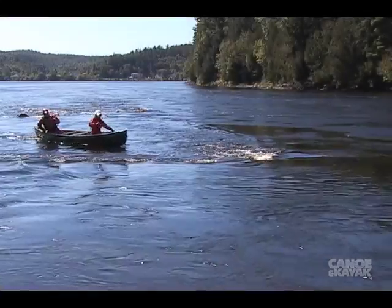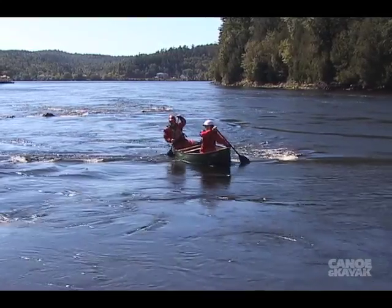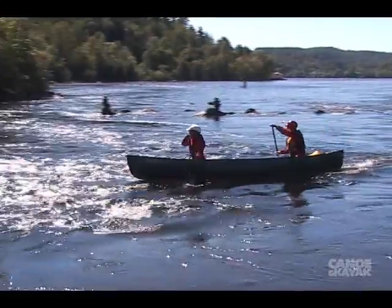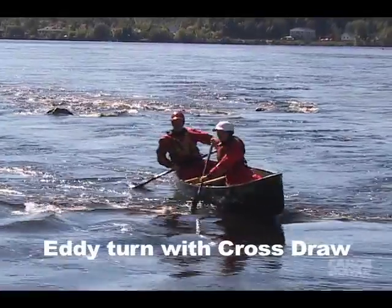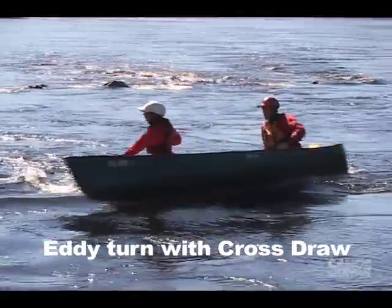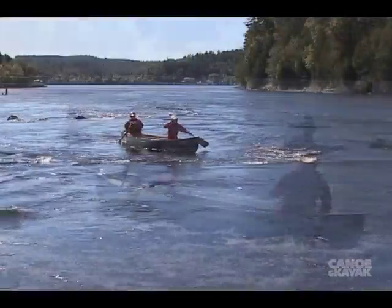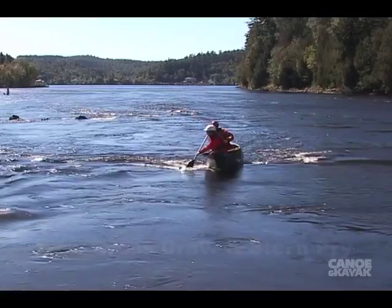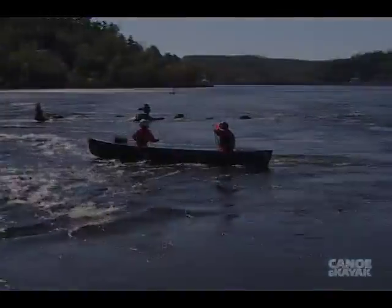To do an eddy turn to the stern paddler's side: momentum, initiate, tilt and hold. The canoe will carve a turn just like it did going the other way. To turn faster, use some pivot strokes — in this case, a cross draw. Want to turn even faster? Throw in a stern pry. It's going to kill some of your momentum, but it is a fast turn.